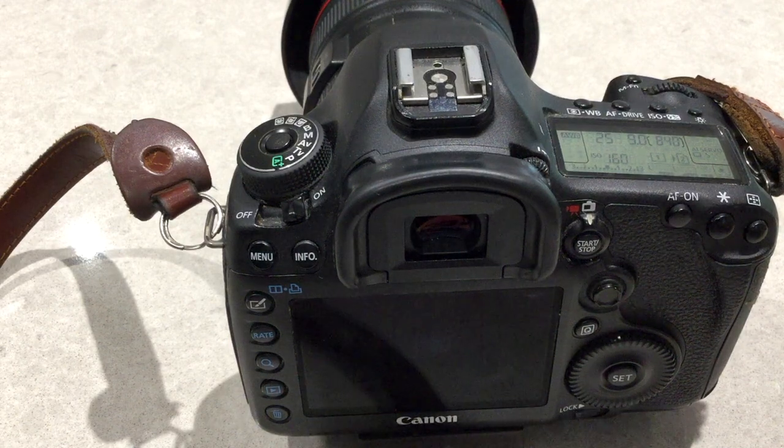Hi guys, welcome in. In today's video I wanted to quickly show you how to easily enable your Canon 5D Mark III to record your RAW files and your JPEG files on two separate cards. This actually came about from a previous video I did on how to transfer files between two cards. I will place the link to that video in the description section.